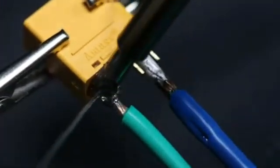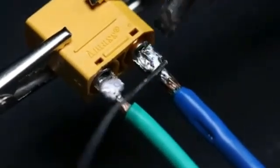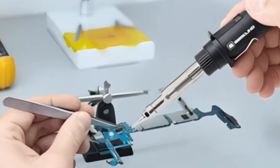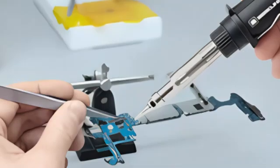Hey there, DIY enthusiasts and tech tinkerers. Whether you're repairing electronics, working on circuit boards, or tackling creative DIY projects, having the right soldering iron can make all the difference.